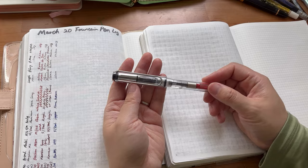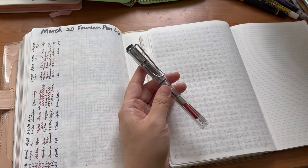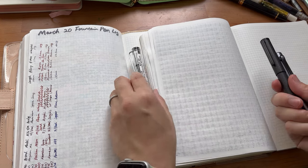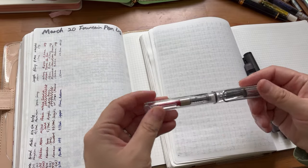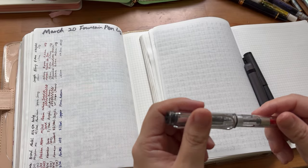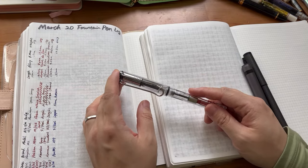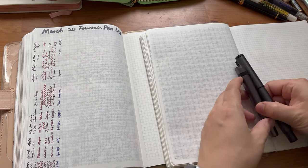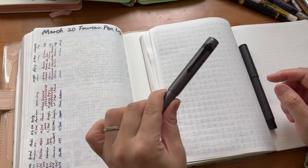First, this is a Lamy Vista. My husband got this for me when he was on a business trip — he asked what I wanted and I said to find a stationery store nearby. He ended up getting me a Lamy with a medium nib, which I don't have. When I get the chance I'll break into it and play with it a bit more.